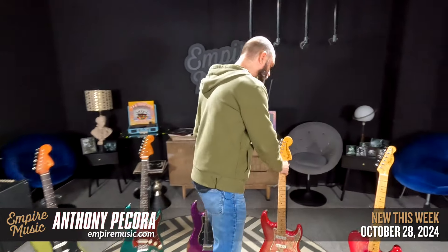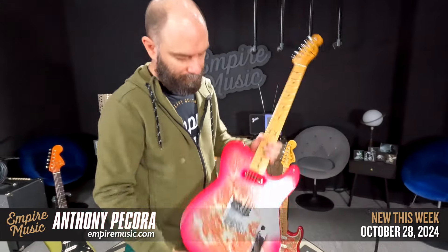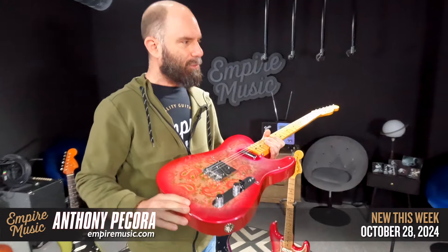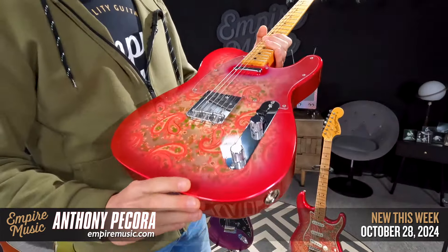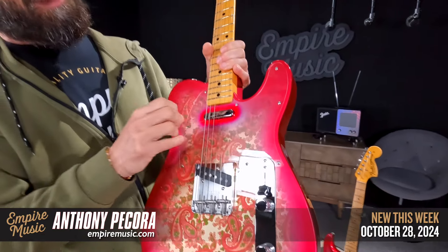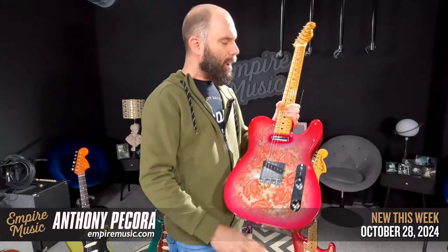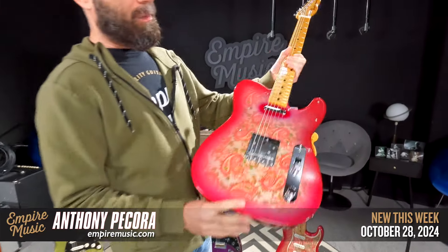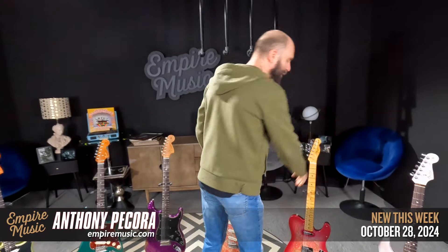68 Strat, limited edition. And then the vintage custom 68 Tele — same really cool Paisley finish. I love the way they have that gradient outside of the neck pickup on the pickguard — just a cool touch. 60s oval C. There might be 69 singles in it, I'm not sure — links are in the description below for everything.